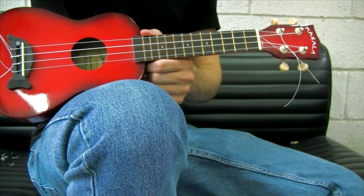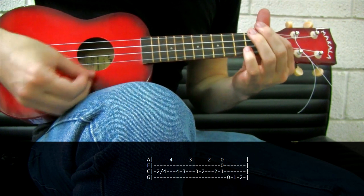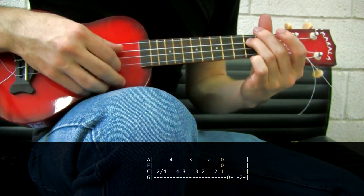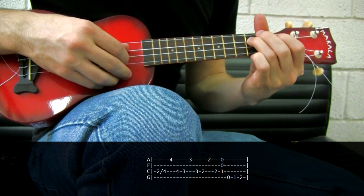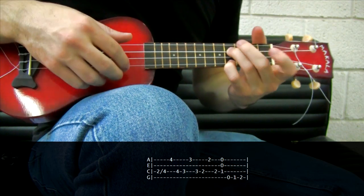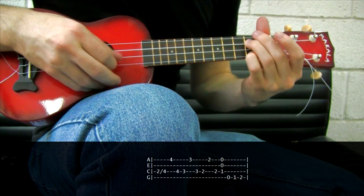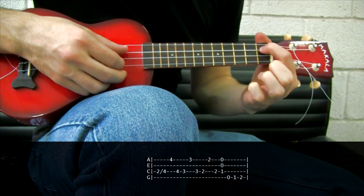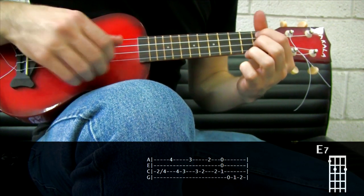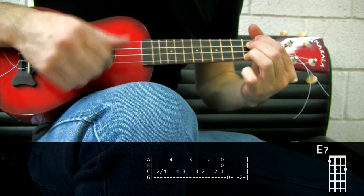Now let's see the 2nd intro we can play. It starts also with a slide. What I'm doing is starting with my ring finger, sliding from the 2nd to the 4th fret of the C string, then I add my pinky to the 4th fret of the A string and start moving those fingers backwards. Then my index finger comes to the 1st fret, playing E and A strings, and finish with an E7. You can play just a downstroke or play a down-up.